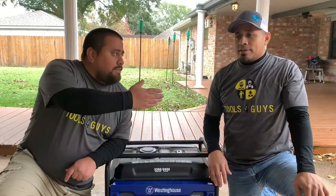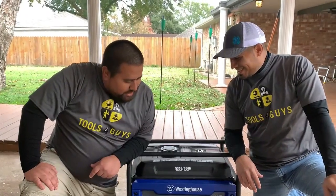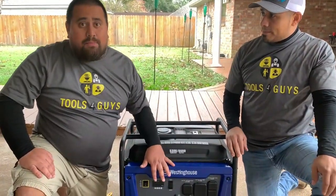This is Aaron with Tools for Guys, and I'm here with my brother Brandon. We got our dad over there too, and then we got the Jason video man right now. We're just going to do a review of my portable generator that I bought.